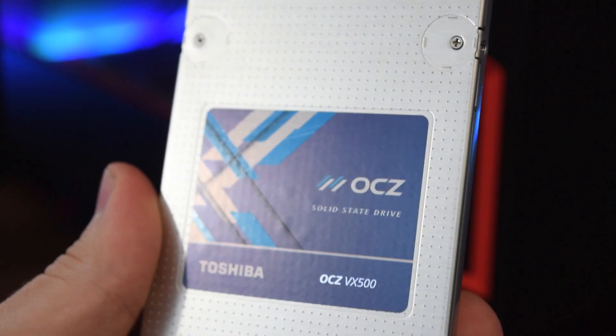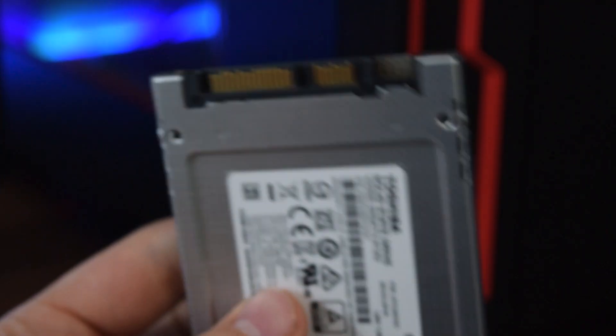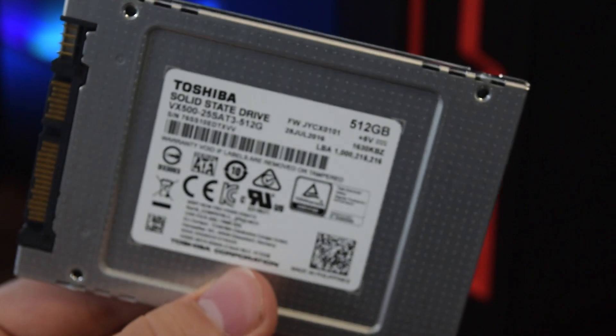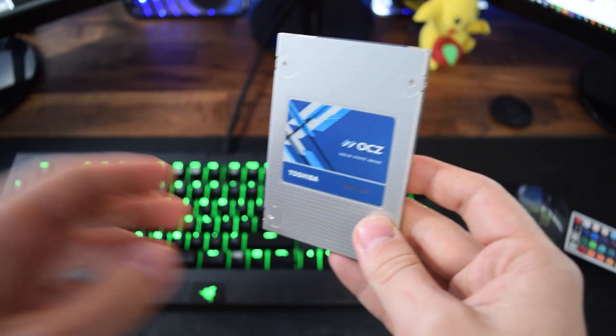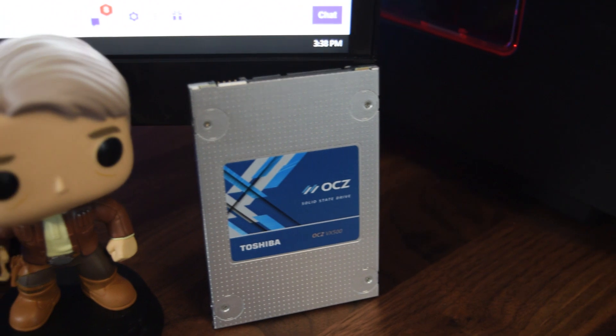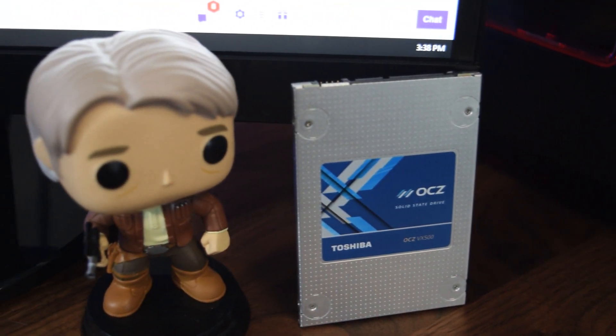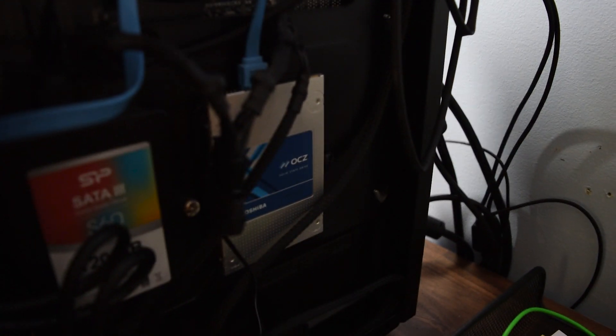One issue I do have with this drive is the aesthetic of it, which in Toshiba's defense is not as big of a deal as I'm going to make it out to be, but as someone who values the looks of his hardware I really wonder why they went for this design. To be perfectly honest the design looks really last minute. I'm not asking for a printed on design because I am well aware of the higher costs, but I really think this drive would benefit from an upgrade in sex appeal by creating a full stickered drive — just a small nitpick, being that most people shove their drives in the back of their cases and never look at them.